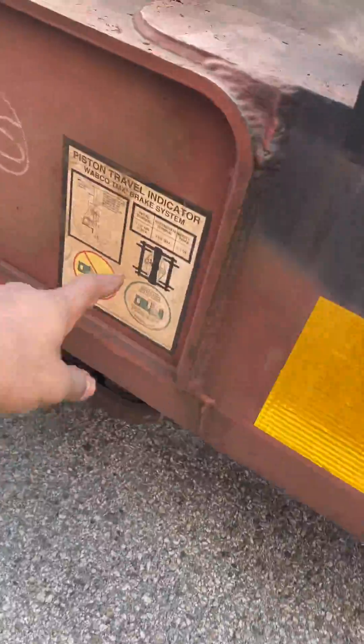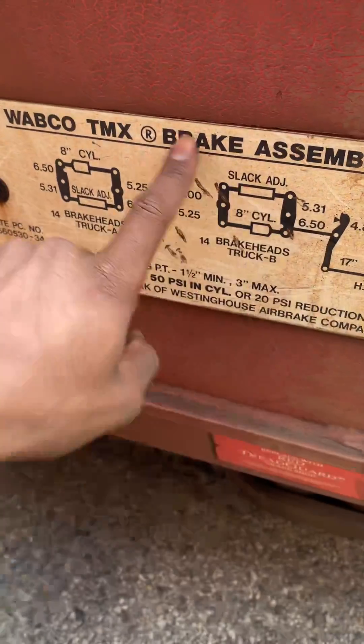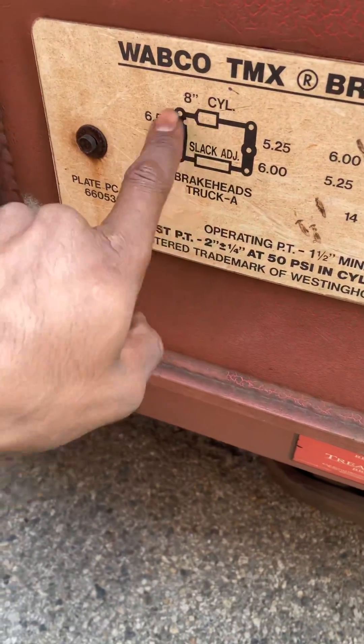See the batch plate — see the piston range. This tells you all the information right here: TMX brake beam, eight inch cylinder.